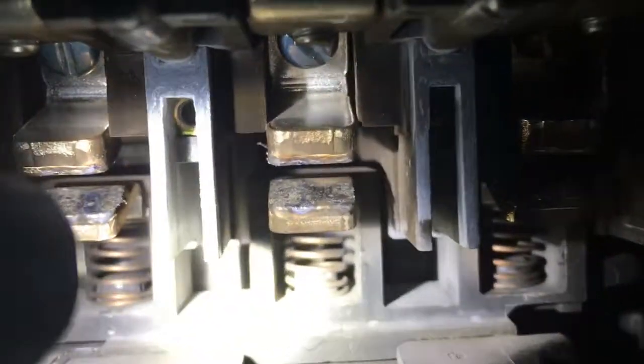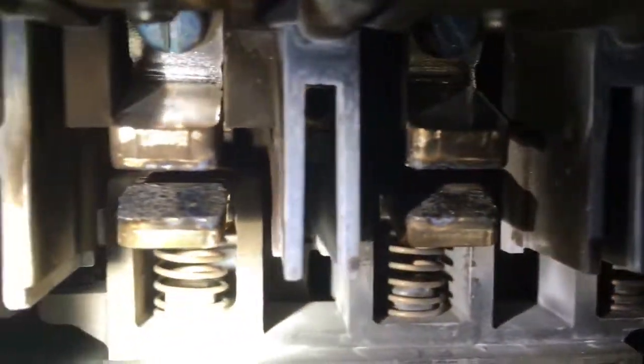Just look carefully at each one. Shine your light in there. This side on the right — these are good. These are worn. It's okay to be a little bit black. You see how thick the pads are and they're more or less smooth. It's okay to have little tiny pits, but you don't want any deep pits. You don't want it to look like it got liquefied. You want to make sure you have a lot of shoe.